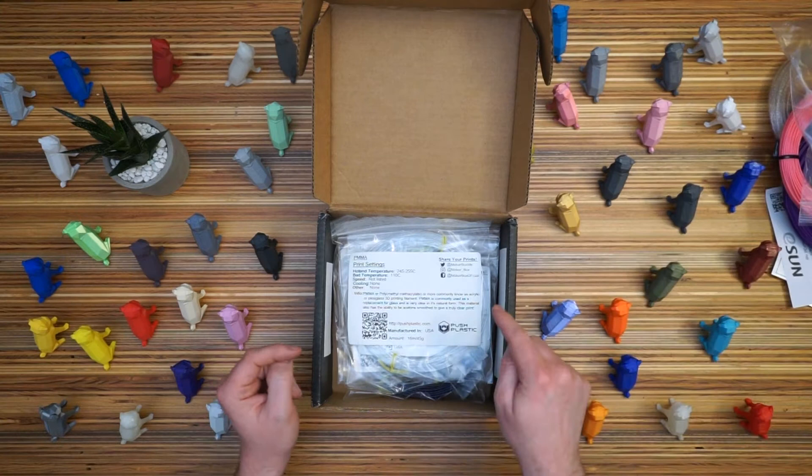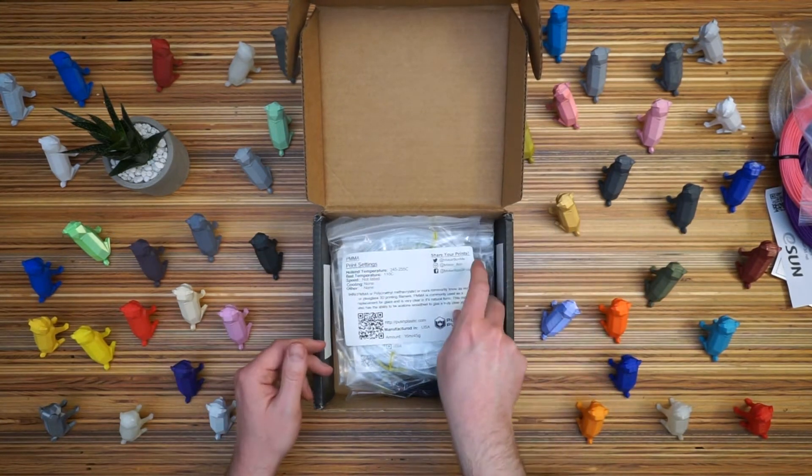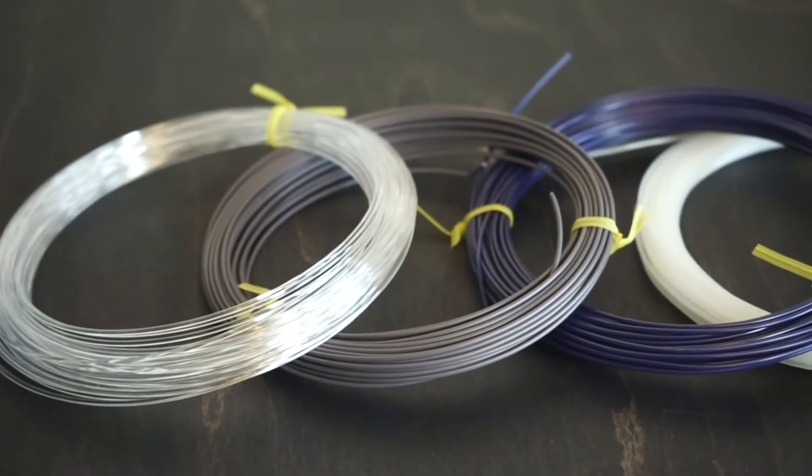So now we get to the four things from the Everything box — the more interesting, more challenging filaments. This one is from Push Plastic, which I'm not familiar with. PMMA, which I have not printed with.